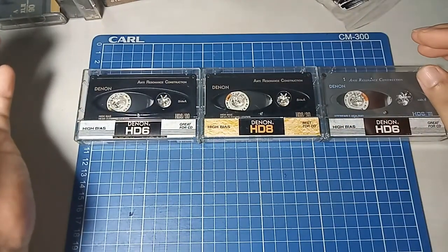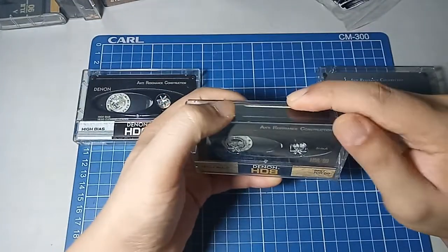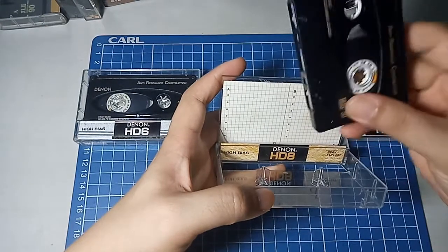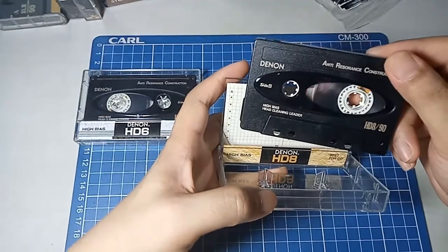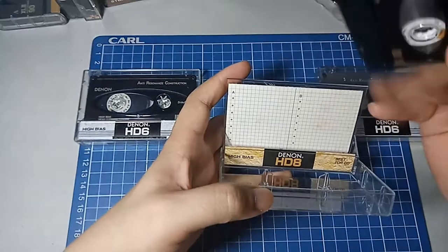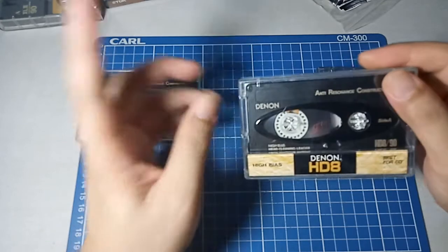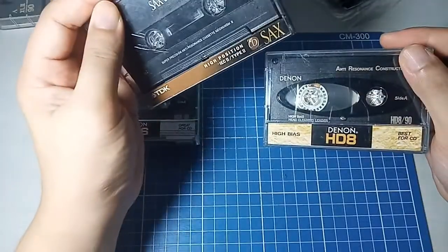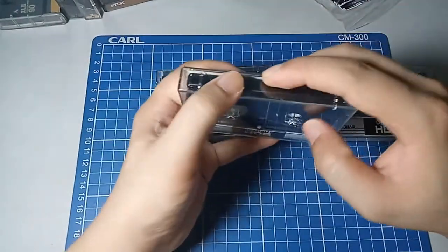On to the Denon — I have two types. These ones are the same: this is an HD-8 90-minute cassette. The case is jet black and I like how it looks. I think Denon and Maxell are made in Japan — I'm not sure about TDK. Curiously, this one and this one are the same model, although the case says HD-6, the cassette inside is actually an HD-8.